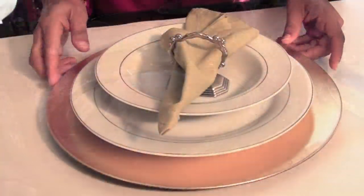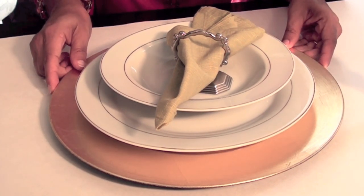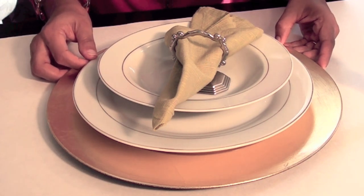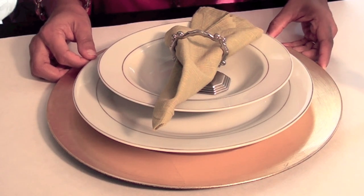What are chargers? Chargers are simply decorative plates that go underneath your dinner plate to make it look nice and elegant, festive, or just beautiful.